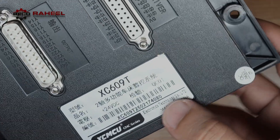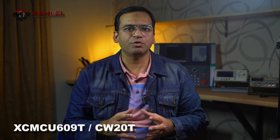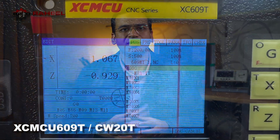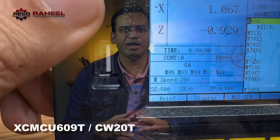The XCMCU6090, also known as CW20T, features a 32-bit FPGA-based controller with a 3.5-inch display screen at 480x320 resolution using a dot-matrix LCD. It has a USB interface, allowing you to read and write CNC programs directly from the controller and run programs directly from USB.